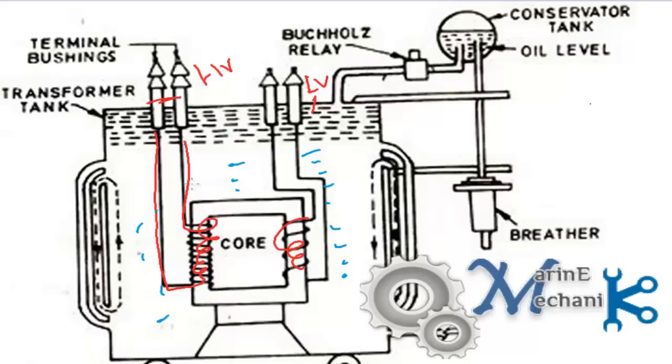The oil has two purposes: one is to cool down and the other is to act as an insulator. And we have seen that the transformer cooling is of ONAN type — that is oil natural and air natural type.